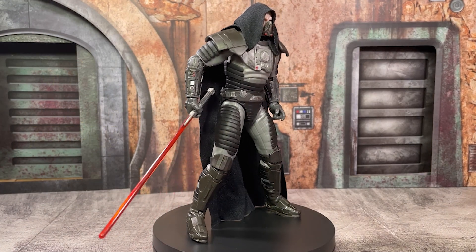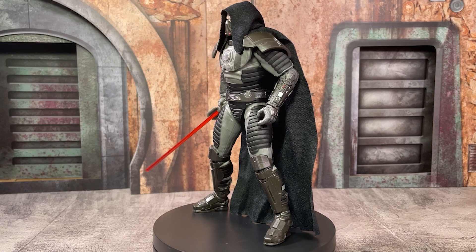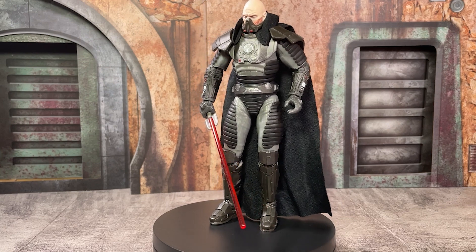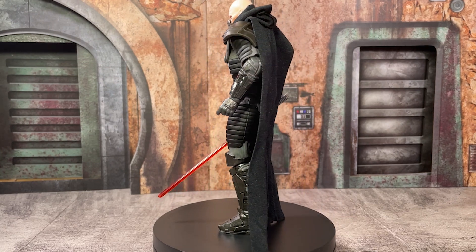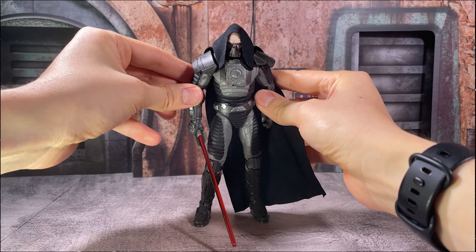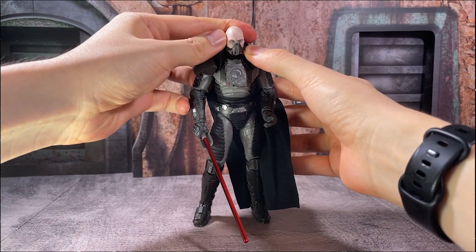Right off the bat, I think Malgus here certainly deserves that deluxe label, as I'm barely able to fit the figure completely into frame while still on this rotating stand here. He is a huge figure and has all kinds of custom detail that is completely unique to him — we're not reusing any assets or sculpts, which is a little bit rare to see in the Black Series line and comes across really well here.